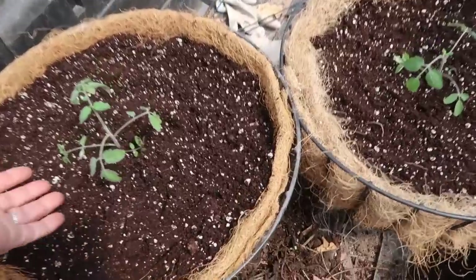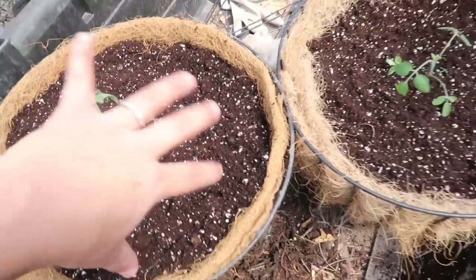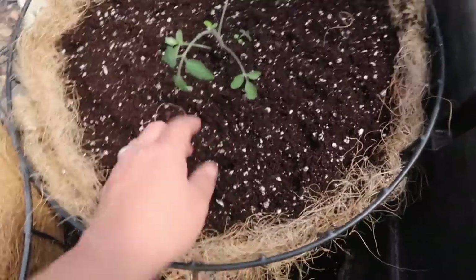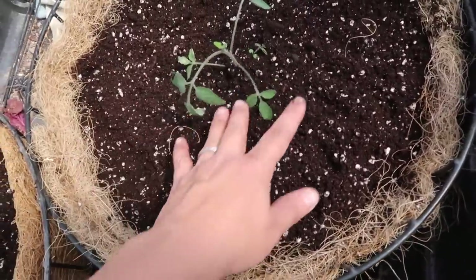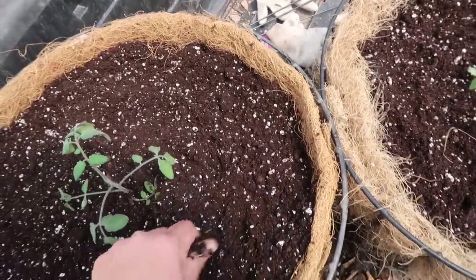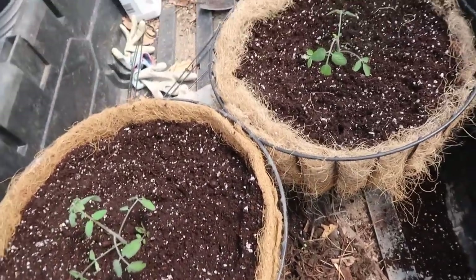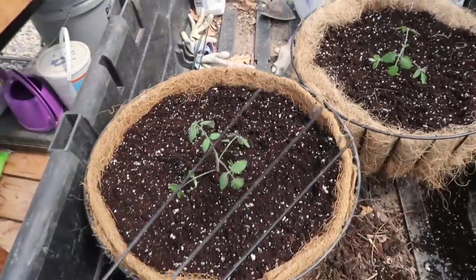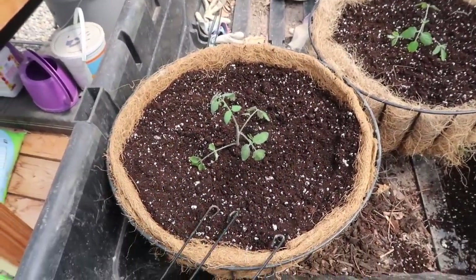That was a pretty quick project, and I'm guessing it won't be long until they're completely filling these containers and starting to spill over the sides. I buried maybe four inches of stem below each one of these. That stem will create roots and we'll have a really nice, strong, healthy plant. These right here are the hangers, so I'm going to go ahead and get these hung in the greenhouse here and give them some water.